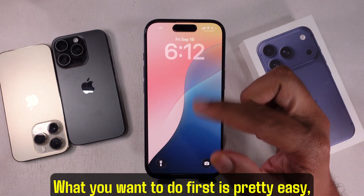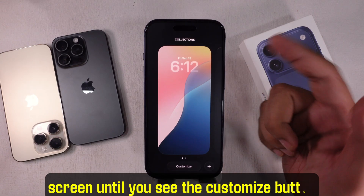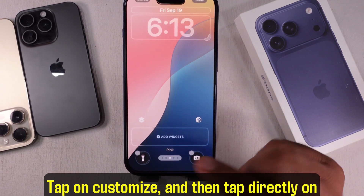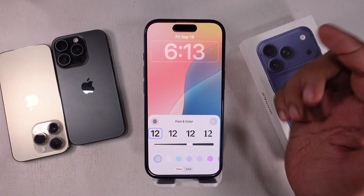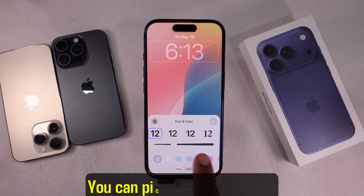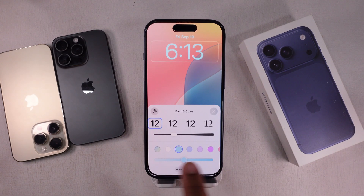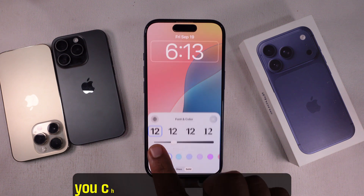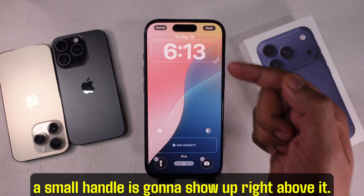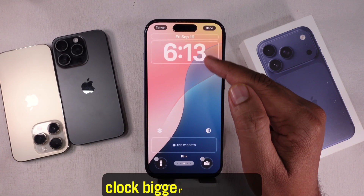What you want to do first is pretty easy — just press and hold anywhere on your lock screen until you see the customize button show up. Tap on customize, and then tap directly on the clock itself. Now you'll see font and color options open up. You can pick any font you like and even change the color to match your wallpaper. But here's the trick: when you choose the default clock font, a small handle is going to show up right above it. Drag this handle up or down to make the clock bigger or smaller.